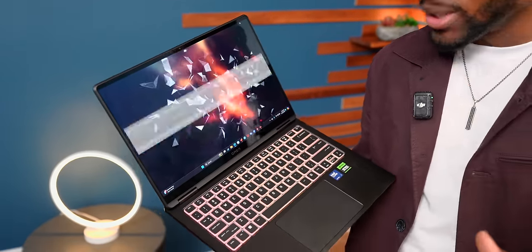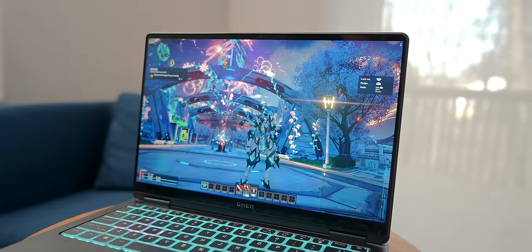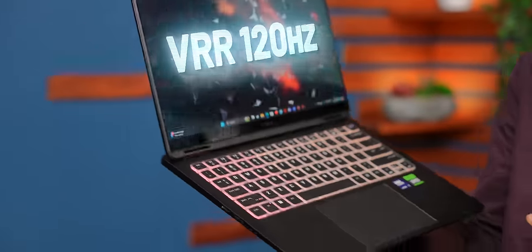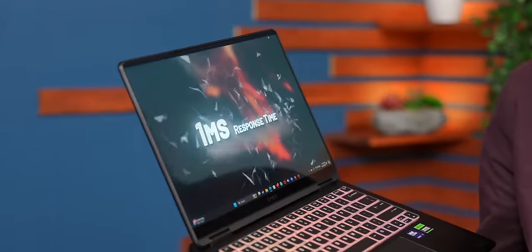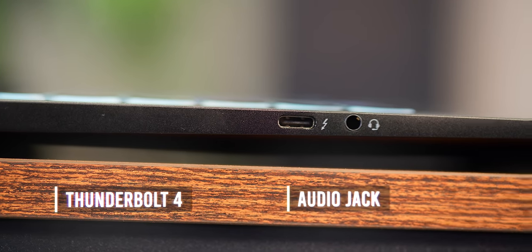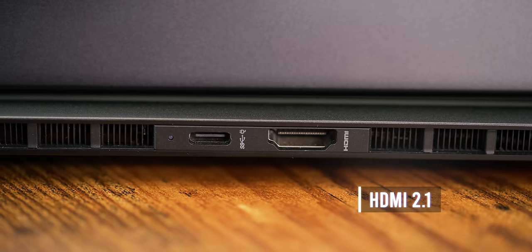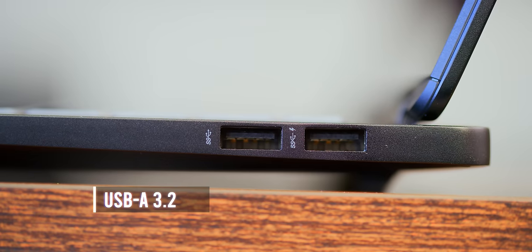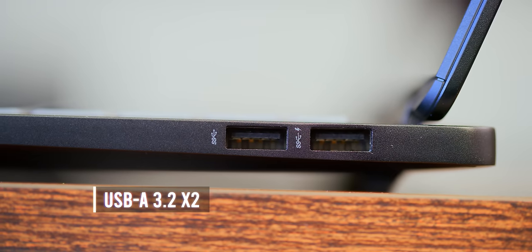This is a 14-inch laptop with a 2.8K OLED display — it's a glossy display but colors are really vibrant, with a 120Hz refresh rate and one millisecond response time. In terms of ports, you've got Thunderbolt 4 and a headphone jack on the left side, and in the back there's an HDMI 2.1 port, USB-C 3.2, and two USB-A 3.2 ports as well.